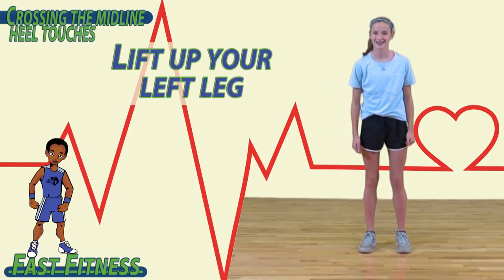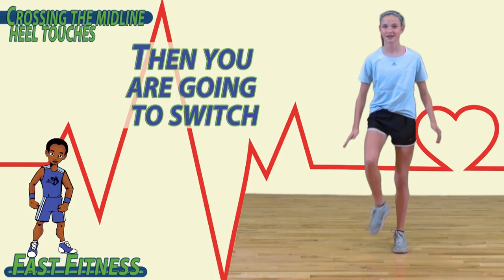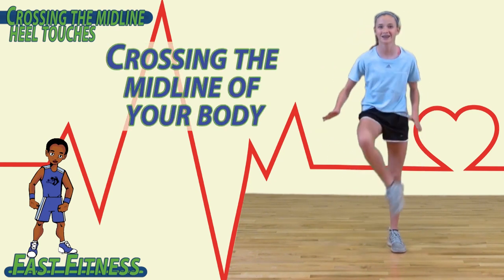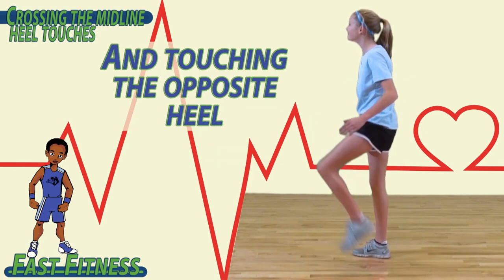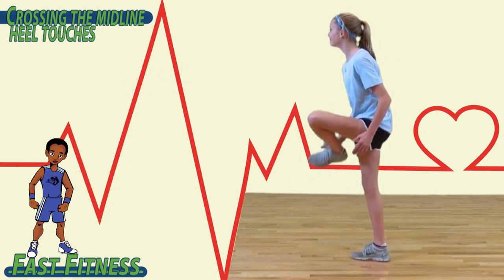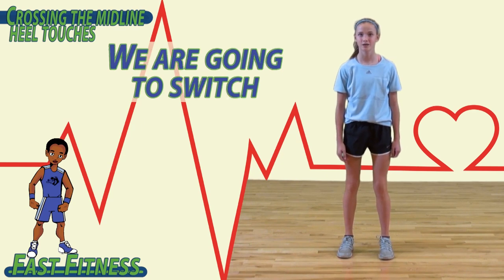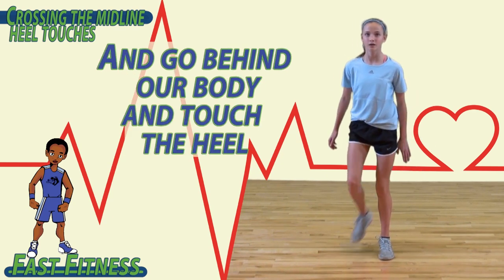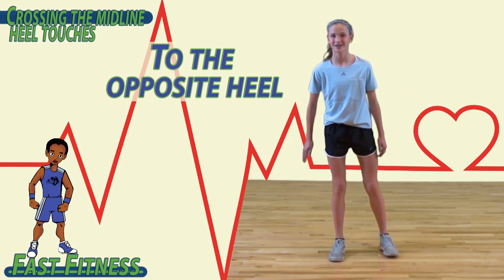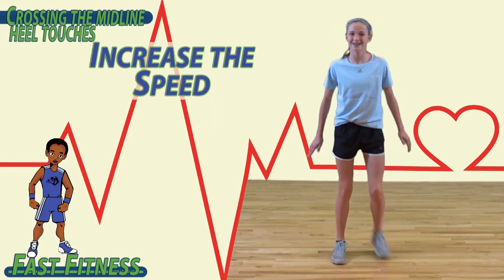To begin, lift up your left leg and touch your right hand to your heel, then switch. Continue to do this back and forth, crossing the midline of your body and touching the opposite heel with the opposite hand. Once you've done that, switch and go behind your body, touching the heel and lifting up your leg, touching the opposite hand to the opposite heel behind your body. Once you feel comfortable, go ahead and increase the speed.